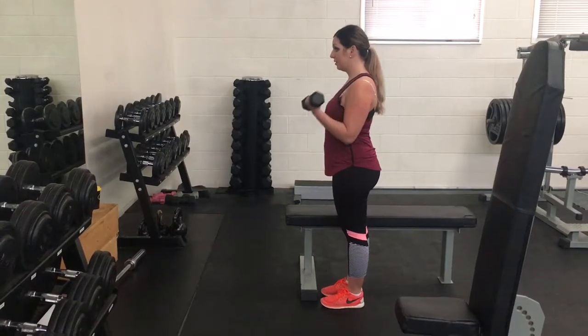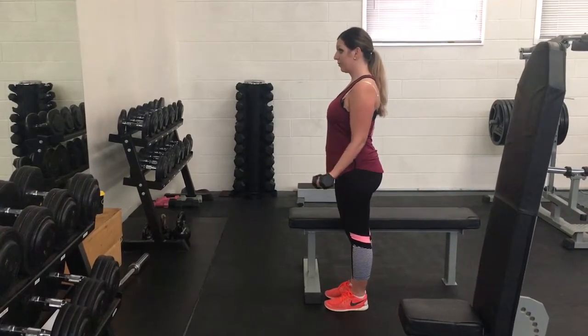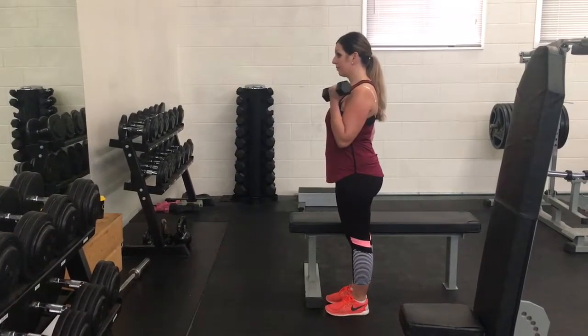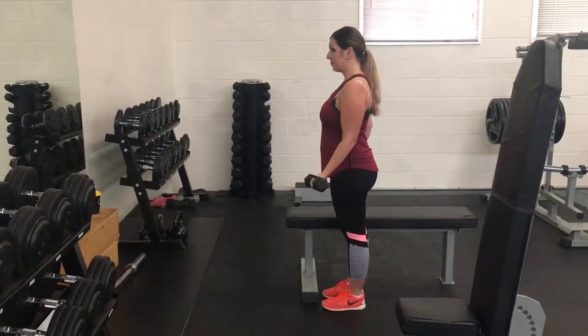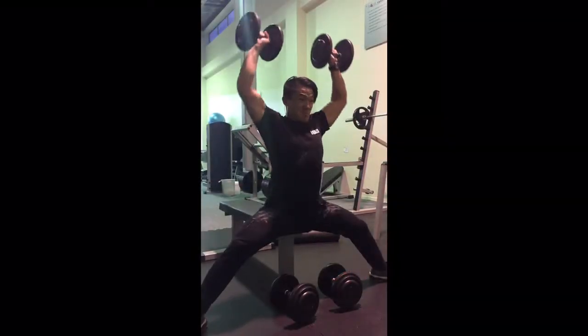Just a simple bicep curl that Linda's doing here. Be sure not to over arch your lower back. You can see that Linda's elbow is actually stuck by the side most of the time — it kind of comes forward, but that's alright.